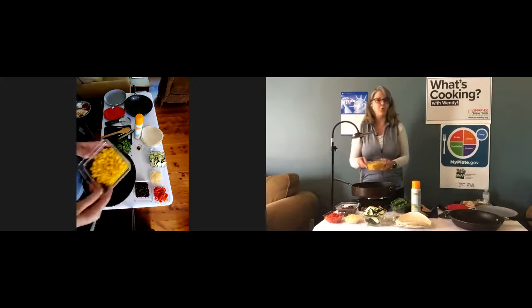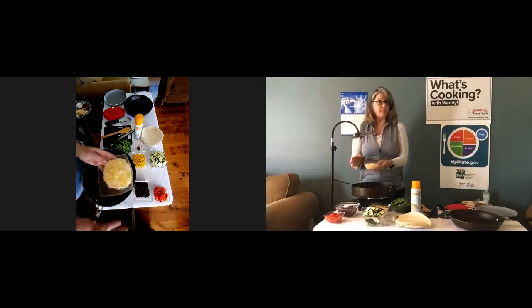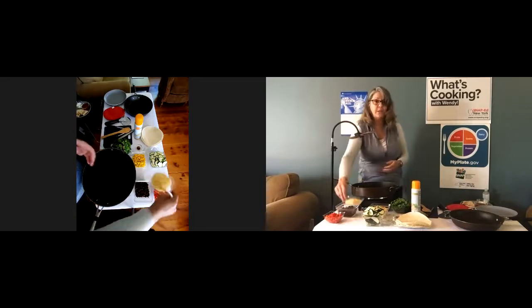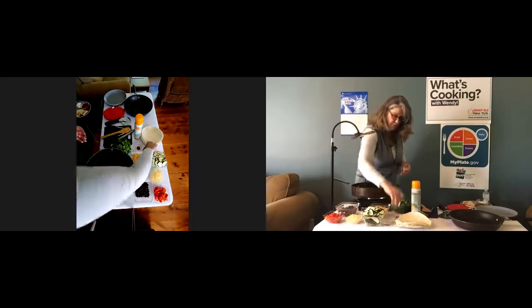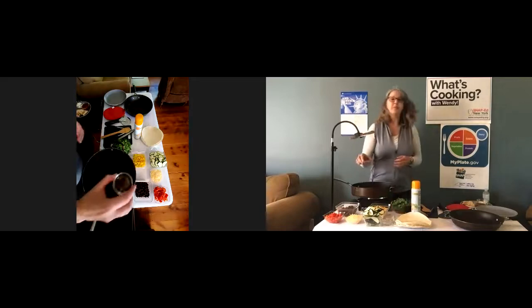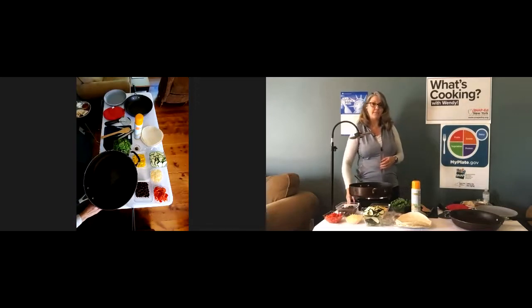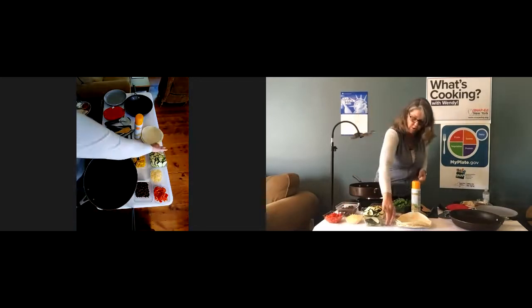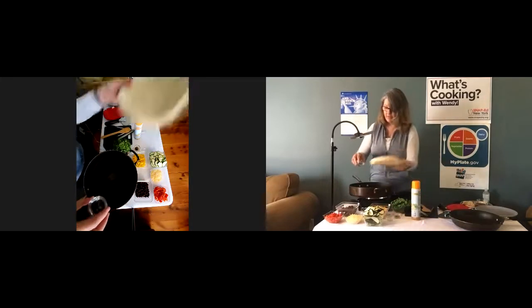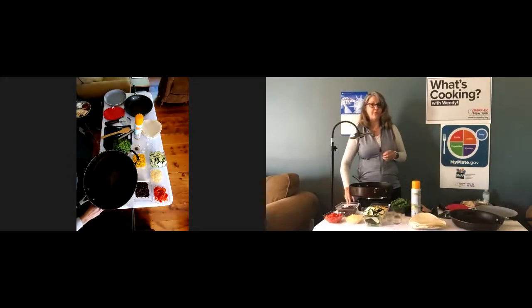Here I have one can of corn, drained, and four ounces of low-fat cheese — the recipe calls for cheddar cheese, but I have a Mexican blend. I have one tablespoon of canola oil, which I'm going to put in the pan to heat up, and a pinch of black and cayenne pepper — you can add more or less depending on your taste. I also have a tablespoon of water and about six flour tortillas. If you can find a whole grain version at your grocery store, that's a good way to add more whole grains to your diet.